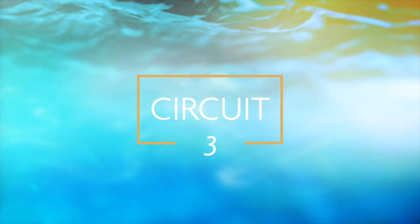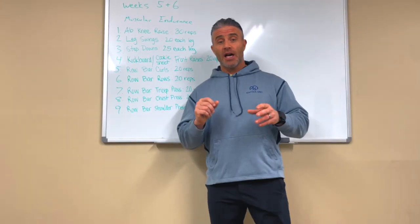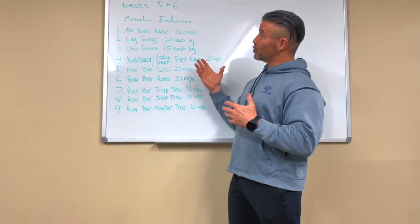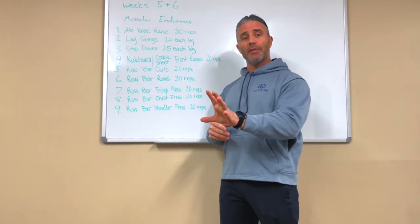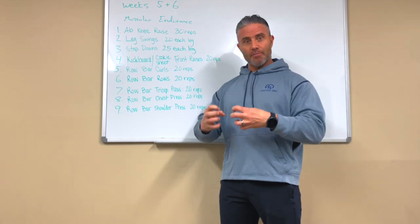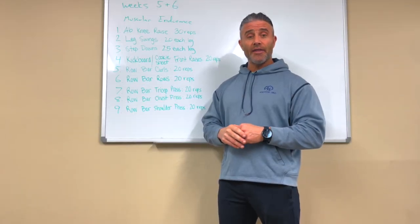This is the third workout of weeks five and six. We're working on muscular endurance a little bit more, pushing the pressure up, and focusing on those major muscle groups. The first exercise is ab knee raise.